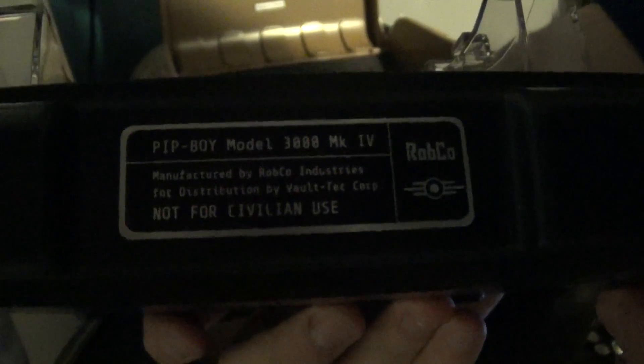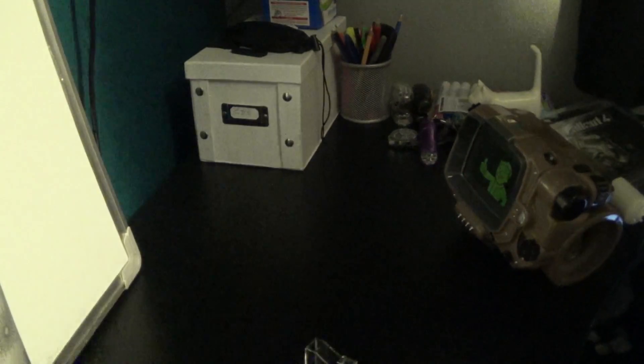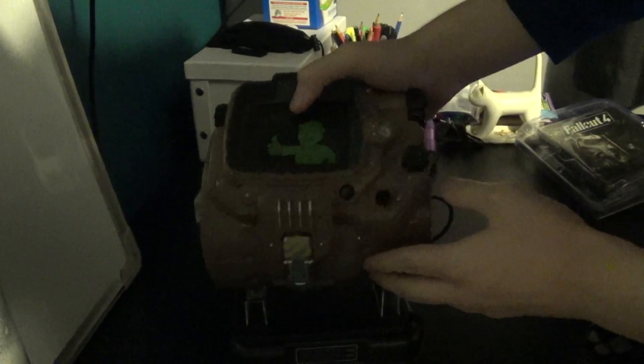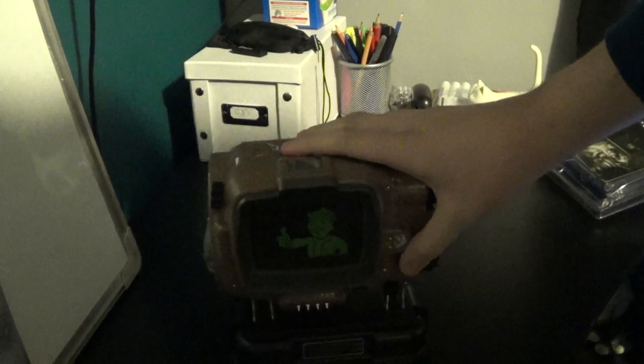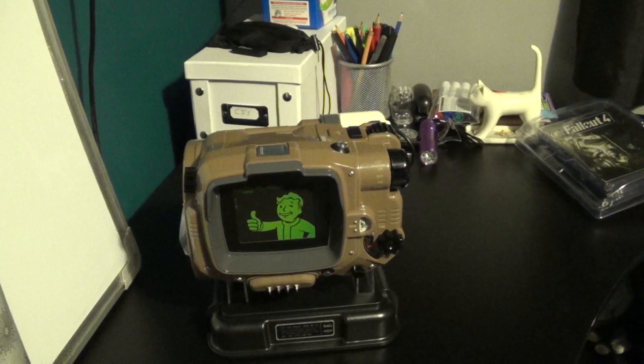And then you have the stand. Very nicely detailed — got a little plaque there: Rob-Co Industries, Model 3000. It should sit on there just like that. And that is the Pip-Boy.